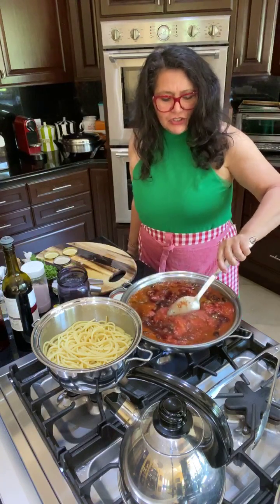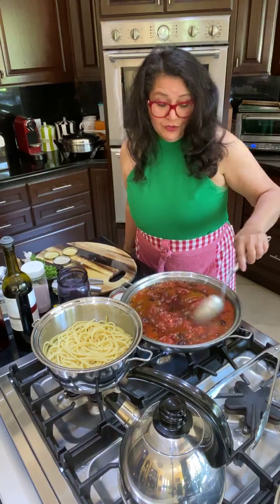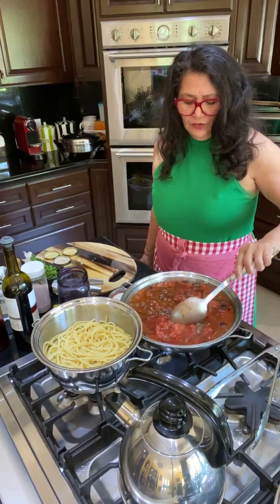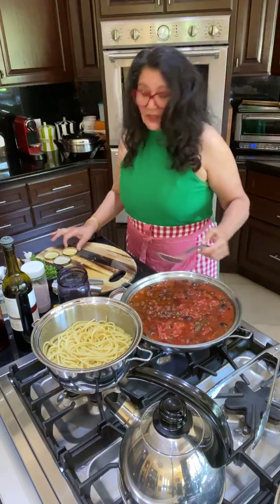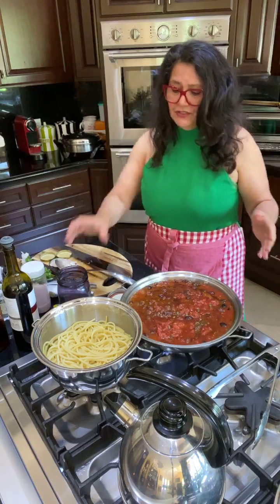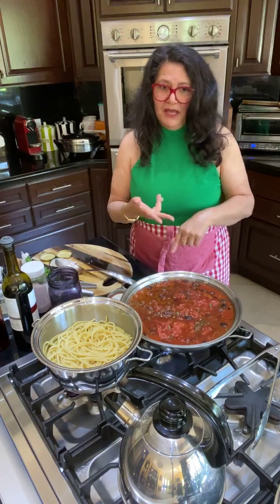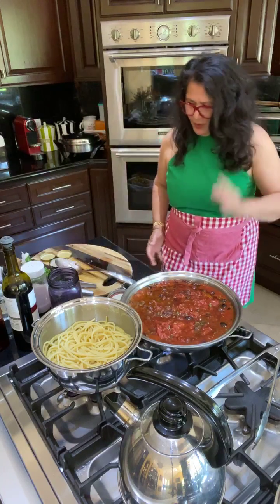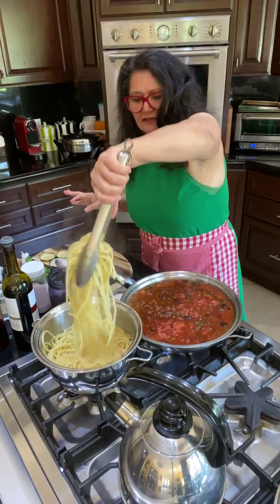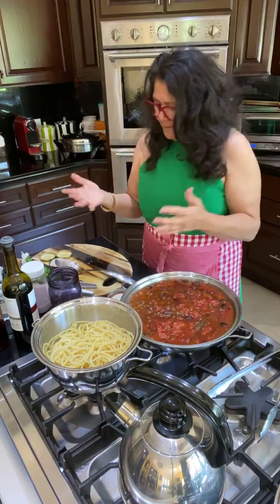Now let this cook for a long time. For those of you who don't like to cook every day — anytime you eat pasta, it's good when you're happy, sad, or mad. Pasta to the people, always. The pasta is already done — it has absorbed all the water. You notice the pasta absorbs the water, it's happy, it's perfect.